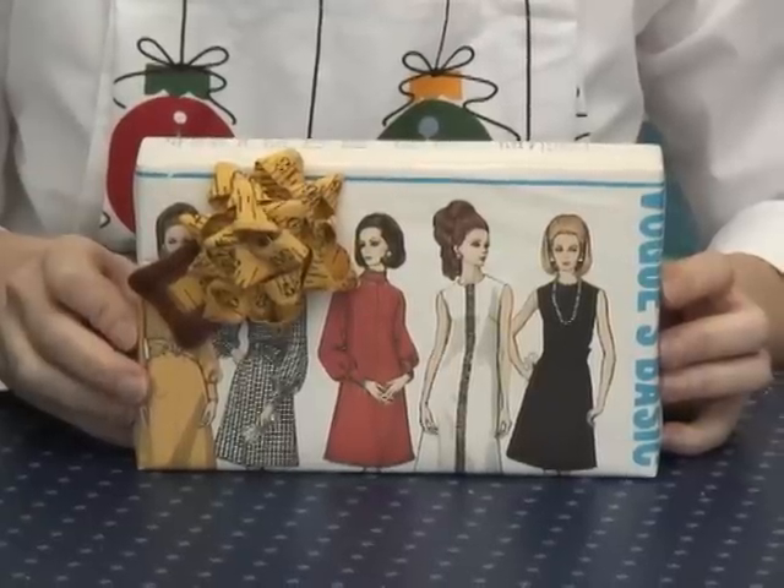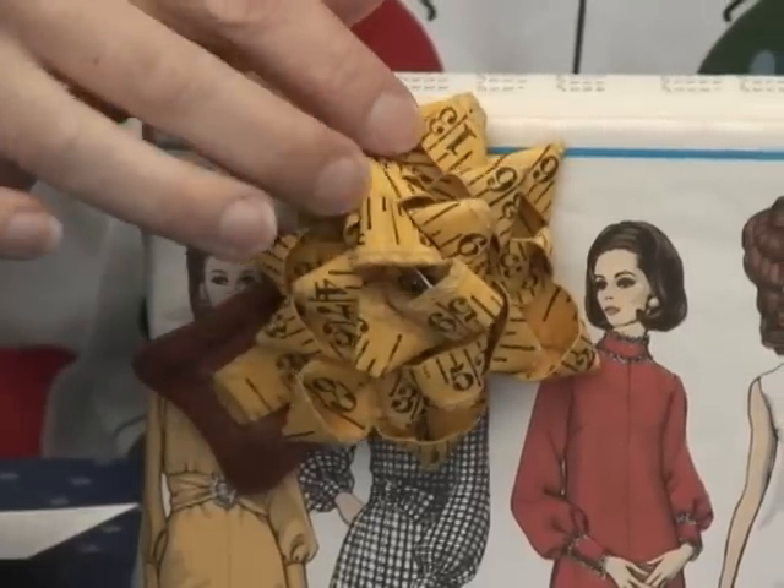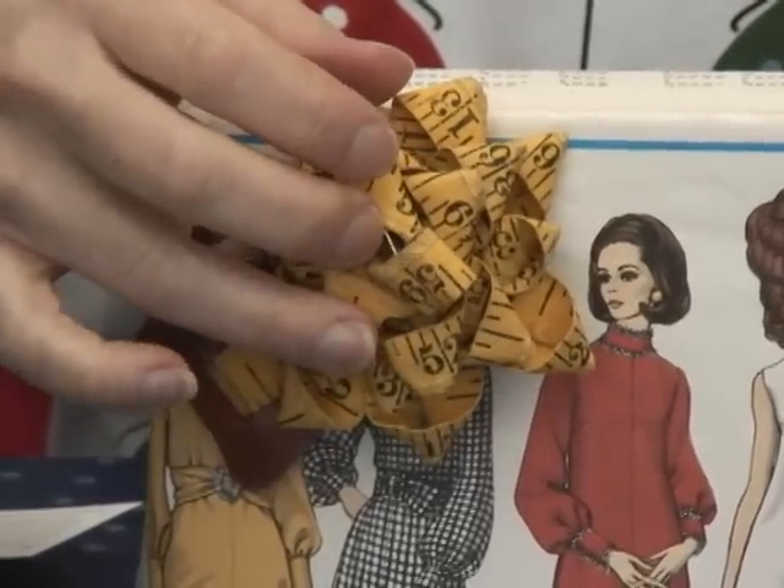We all have secret pals we want to impress — do something special. This is an old Vogue sewing pattern; we just take the cover and use an old iron, because most old patterns are sealed with heat-sensitive glue — the iron loosens the glue so you don't damage the pattern. It's wrapped around the box. This bow is made out of a vintage tailor's tape — they're a little hard to find, but you can use any cloth measuring tape or ribbon, even pre-printed ribbon. I made it the same way you did as a kid with those little bow makers, and wired it off in the back. The back has a lapel pin glued on so they can take it off and use it as a corsage.